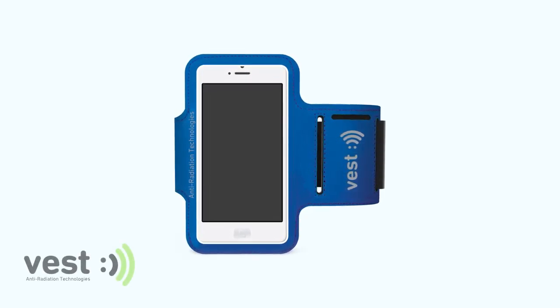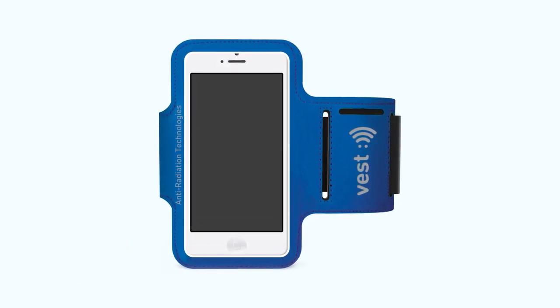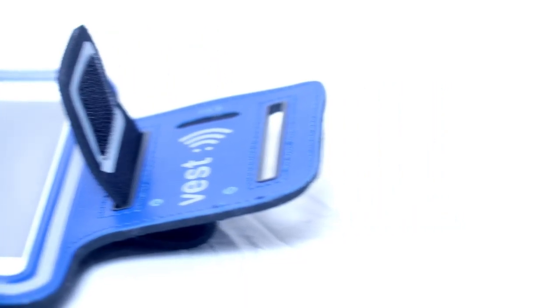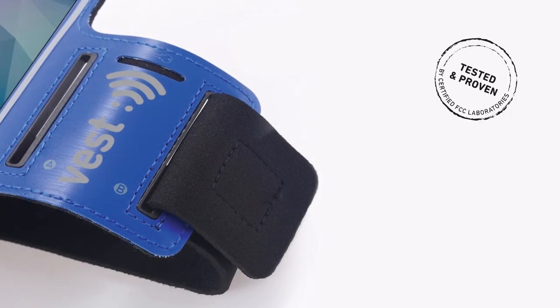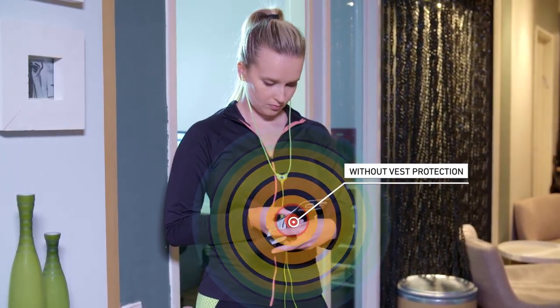Vest anti-radiation armband minimizes your exposure to the radiation emitted from your phone, allowing you to safely use and carry your phone hands-free when working out. Our tested and proven armband reduces your radiation exposure levels to minimum.